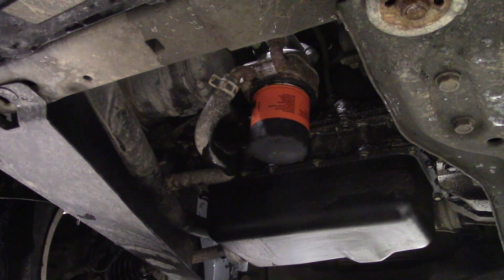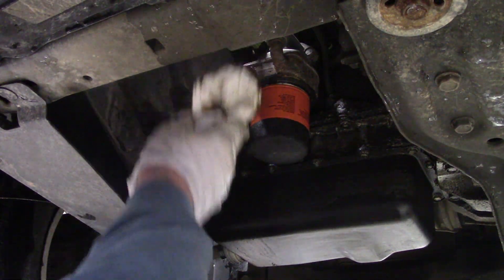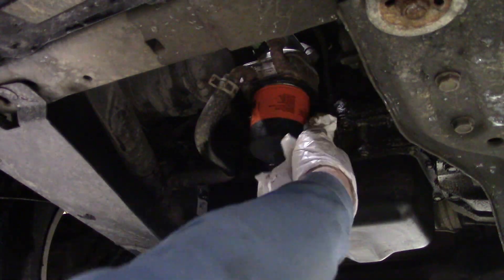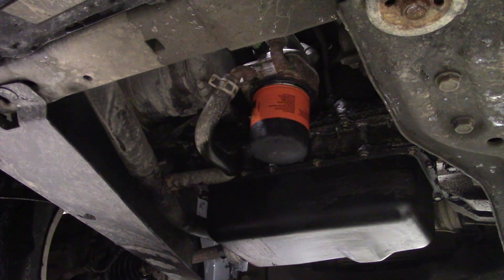After I tighten the filter down, I take my little rag and wipe around there, cleaning everything up real nice. That way when we start the vehicle and look underneath, we can see if there are any new leaks.